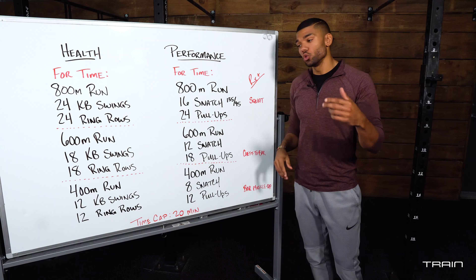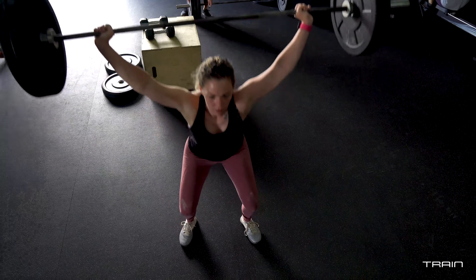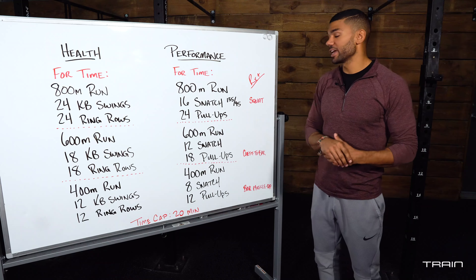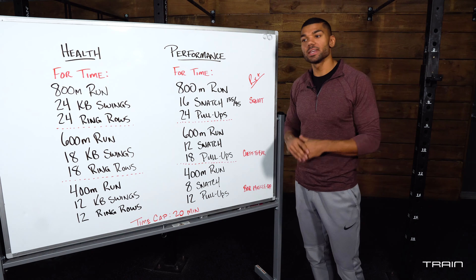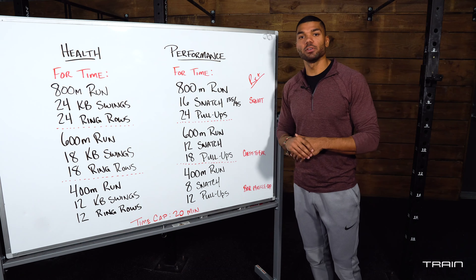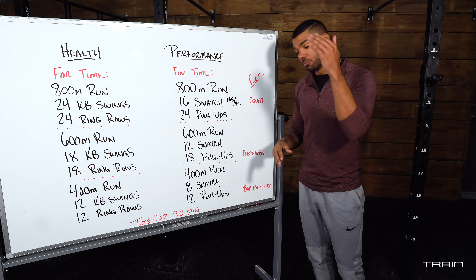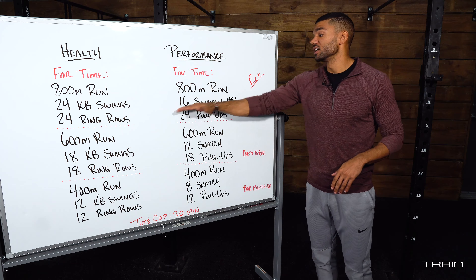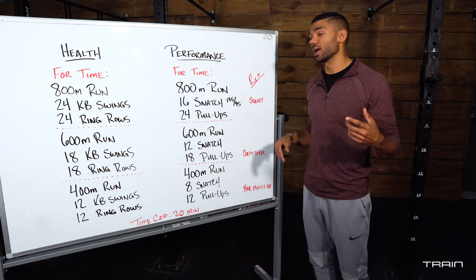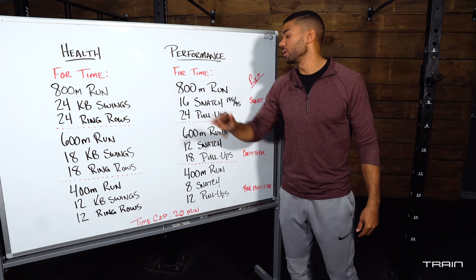If you will be snatching today, you will have 16 snatches of your choice — you may power snatch or squat snatch those. The prescribed weight is 135 pounds for men and 95 pounds for women. This is not a light weight and not a terribly heavy weight — you should never question whether you're able to snatch it. If you are, drop that weight. You can perform these as singles or touch-and-go reps, that's up to you.